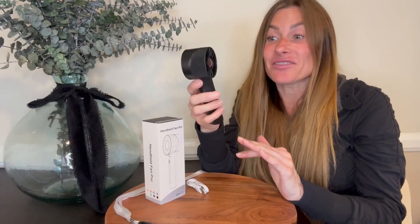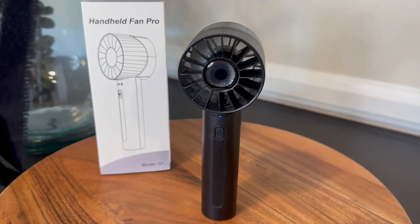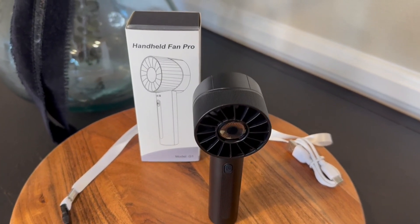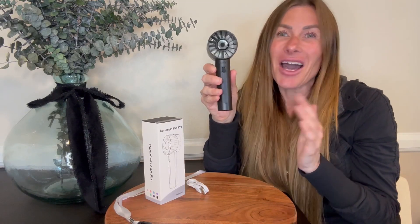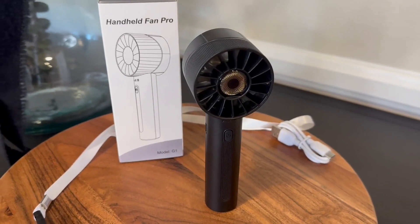This fan is very small yet powerful. It's about the same size as an iPhone and could easily fit in your bag, your desk drawer, travel bag, anything you need. It's great for travel, great for taking to concerts in case you get too hot. It's also great for when you're doing your makeup and need your mascara or eyelash glue to dry, or to keep in your office desk drawer for when it gets hot and the air conditioning hasn't kicked on yet. This fan will cool you down very quickly.